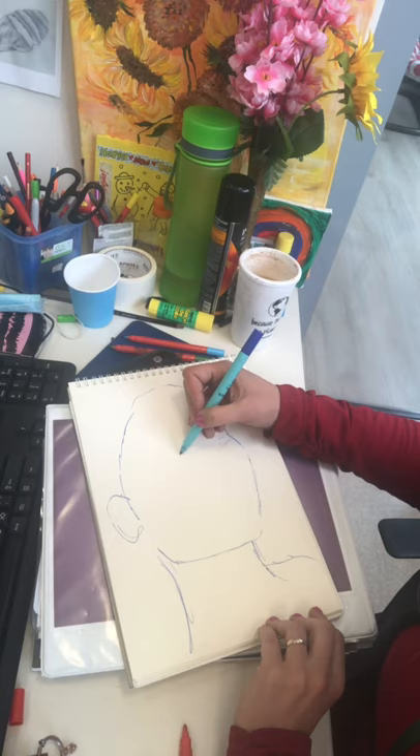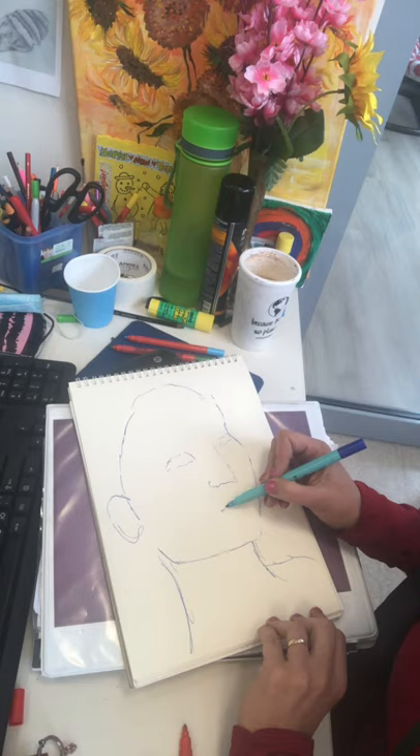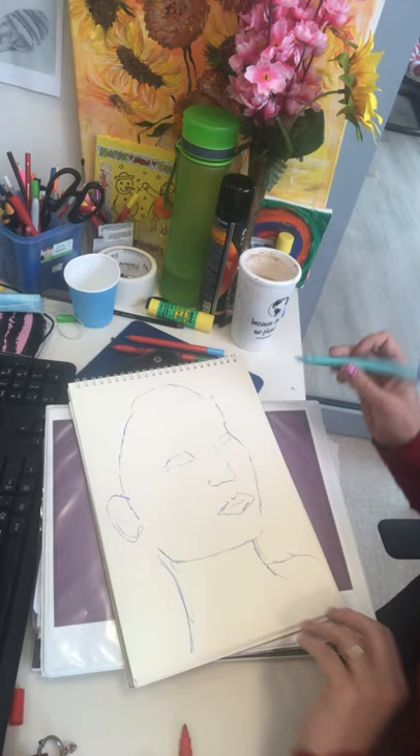We know by now that the eyes are roughly halfway down the face, so I'm just going to sketch those in. Nose halfway between the eyes and the chin, and then roughly halfway between the nose and the chin we have the lips. Okay, so we've got it just roughly sketched in.